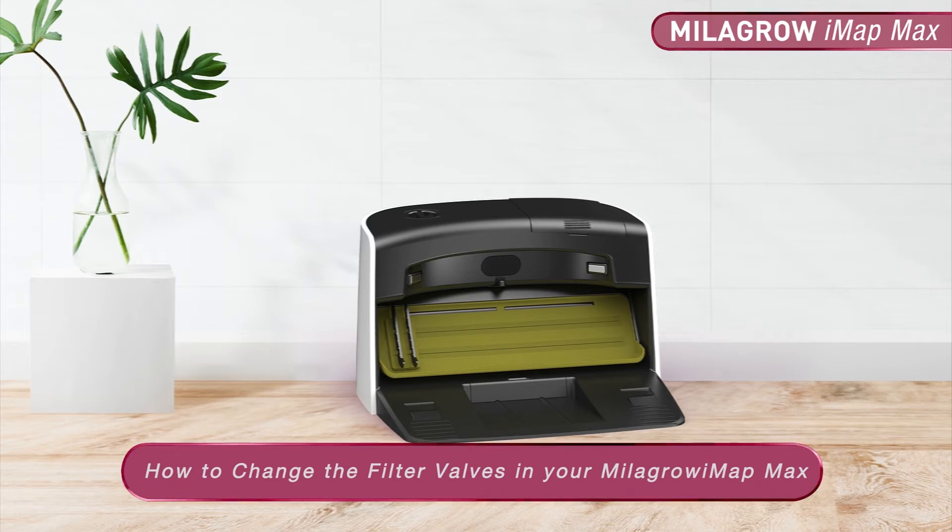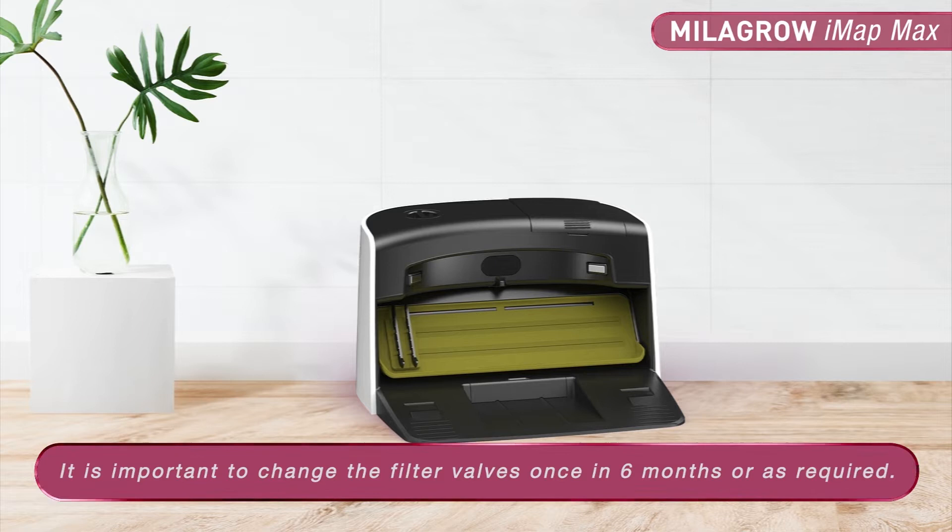How to change the filter valve in your Milagro IMAP Max. It is important to change the filter valves once in 6 months or as required.